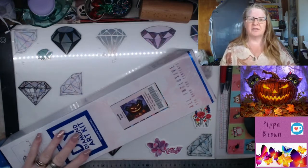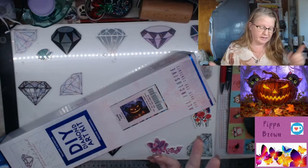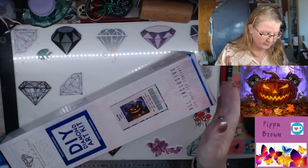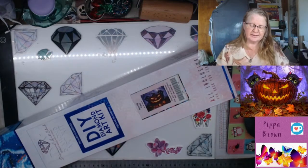If you are a brand new customer to Diamond Art Club you can use my affiliate code and get a 15% discount. Details are down in the description.